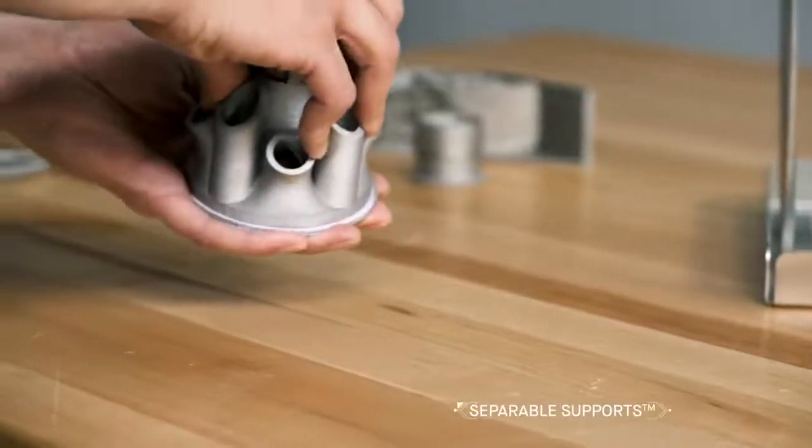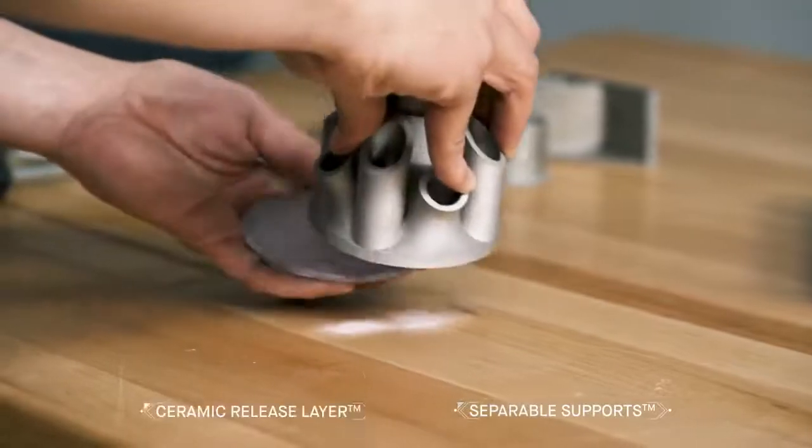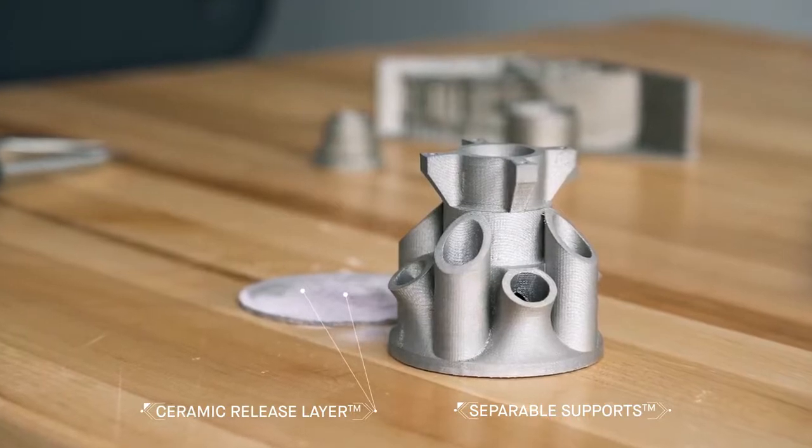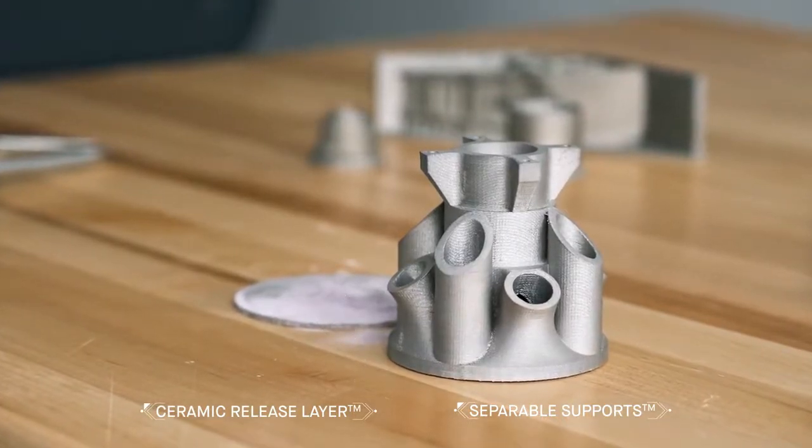Designed to simplify post-processing, the ceramic release layer printed between the part and its supports doesn't bond to the metal, enabling separable supports that are easily removed by hand.